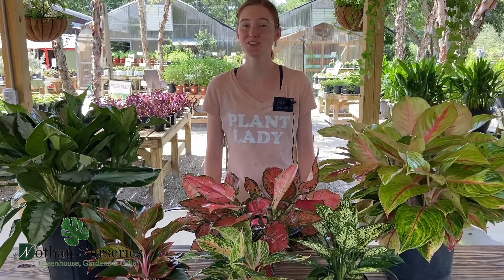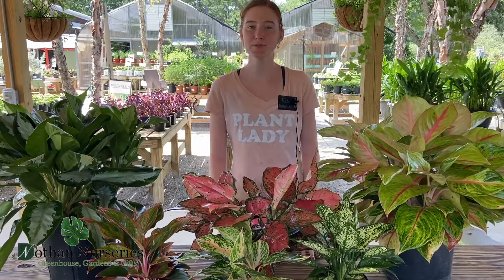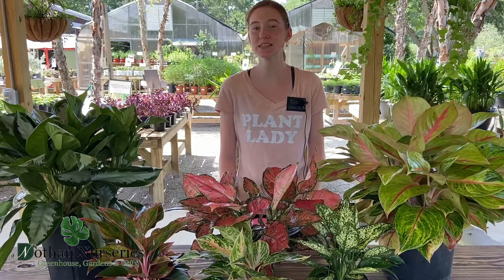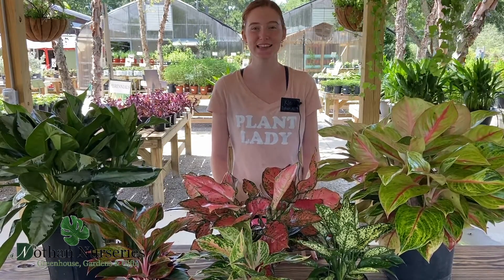These guys are super easy. They can take low light or bright light, perfect for any space in any home. Maybe if you have a dimly lit corner or a low light hallway, they're great for spaces like that.